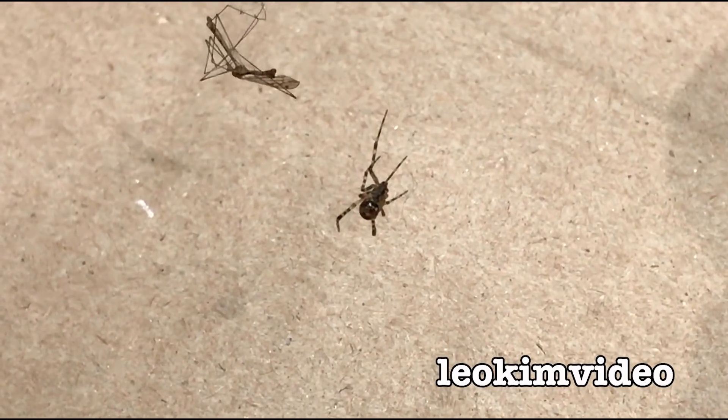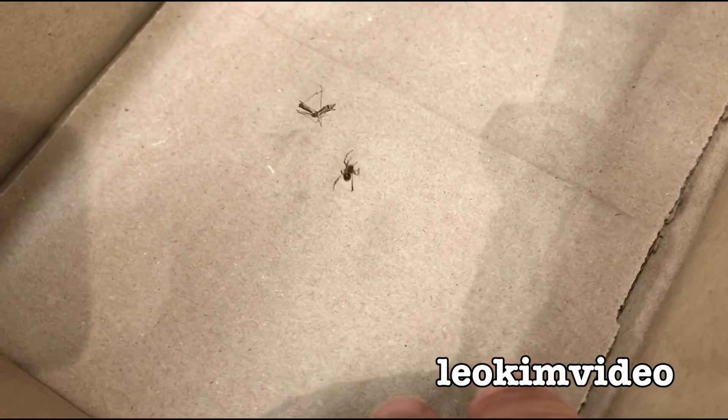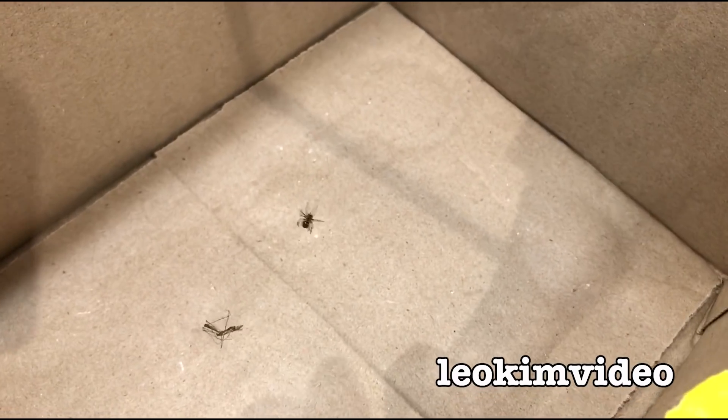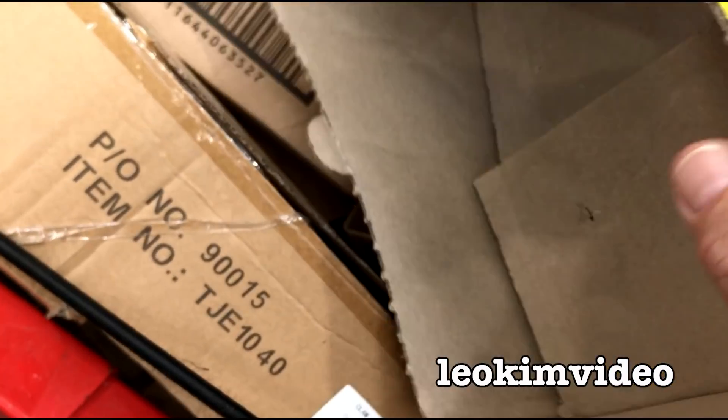How good are you at identifying spiders? What do you reckon that one is? Friend or foe? Maybe to stop someone else from getting arachnophobia, I'll deal with this little spider and just send it on its way down into another box.